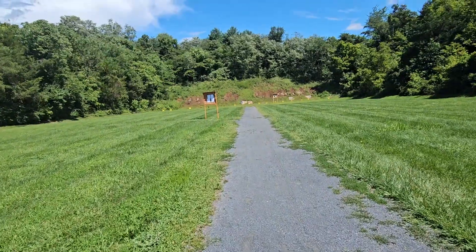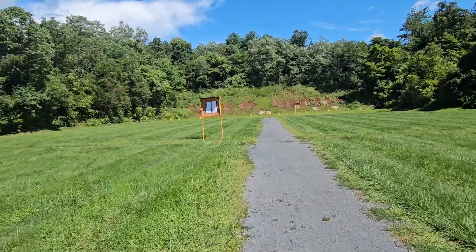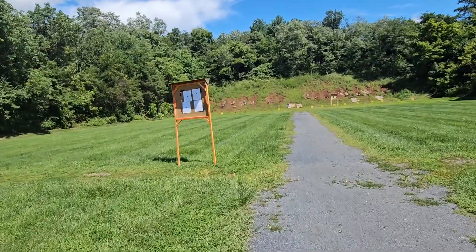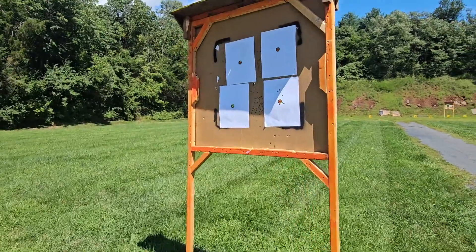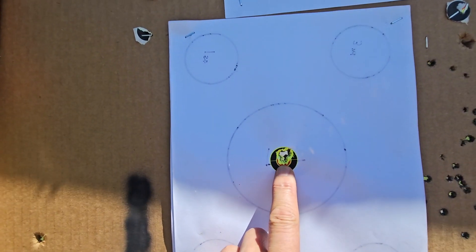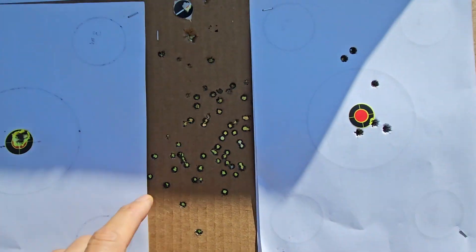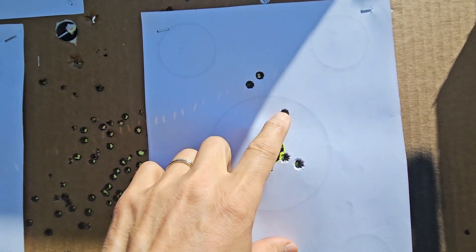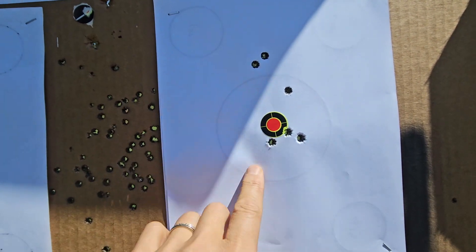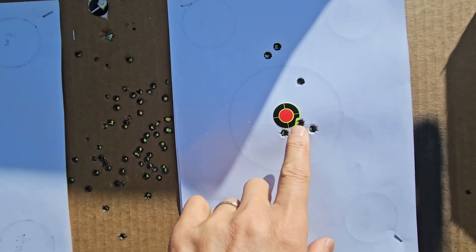Much better. 50 yards — I am really stoked about the three-shot group with my scope. Look at that three-shot group. And then my first three-shot group went a little high. With the red dot it was not clear at first, but with adjustment I'm very happy with this three-shot group at 50 yards with a red dot.